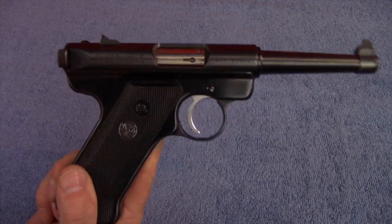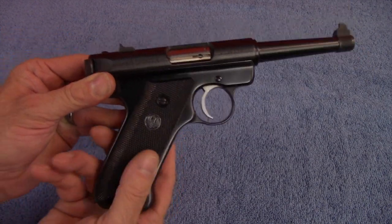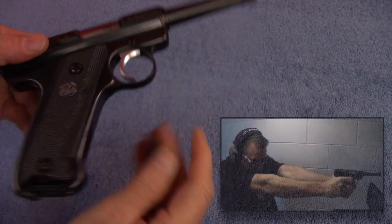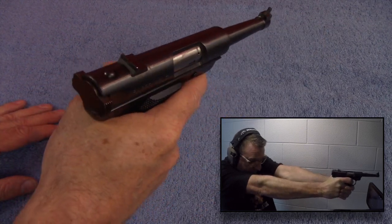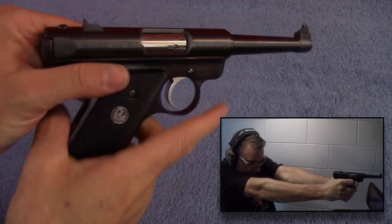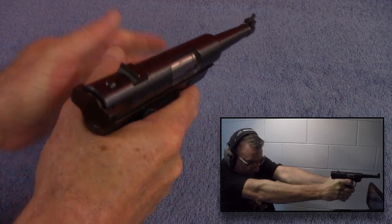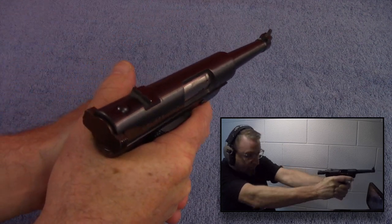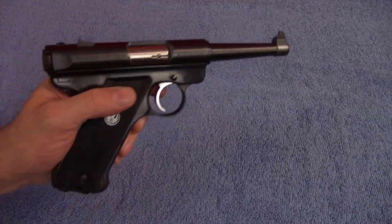They asked that Navy SEAL who shot Osama bin Laden what he felt when he pulled the trigger, and he said: recoil. And speaking of recoil, the weight of this heavy handgun actually makes it easier to shoot. The .22 long rifle is not a big kicker, but when you've got something that's 40-plus ounces shooting a rimfire cartridge, it's very easy to control. It's very flat shooting and helps you get back on target that much quicker — so this is a very good training handgun and a very fun one to shoot.